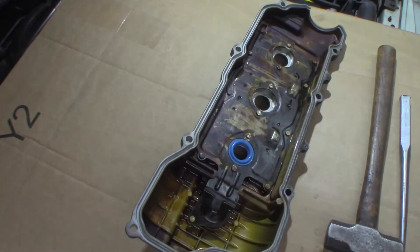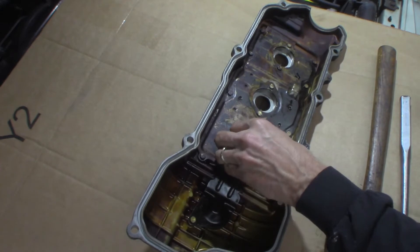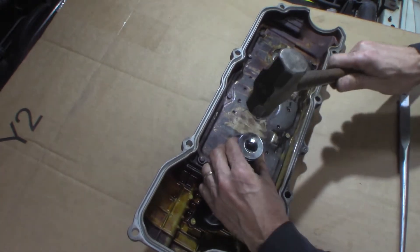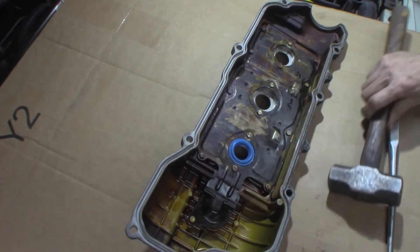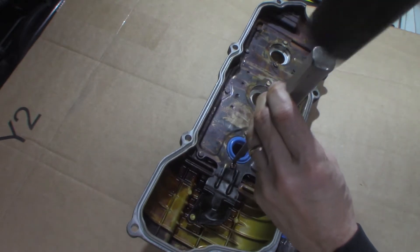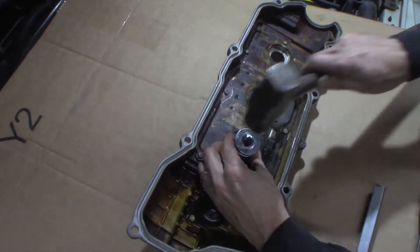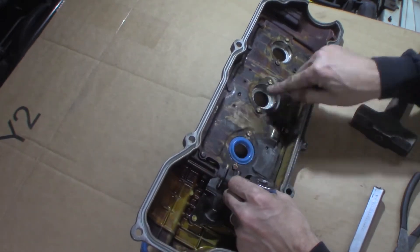Seal's removed. There are two little tabs on either side. Before you try to put the new seal in, you want to bend one of those tabs up out of the way — just get a pair of pliers and bend it up so you can slide this in one side, get it seated, then tap it in place. Make sure it's seated all the way down. I usually like a socket that's just big enough to fit around the raised ridge — tap it down in. Then flatten the tab back out.